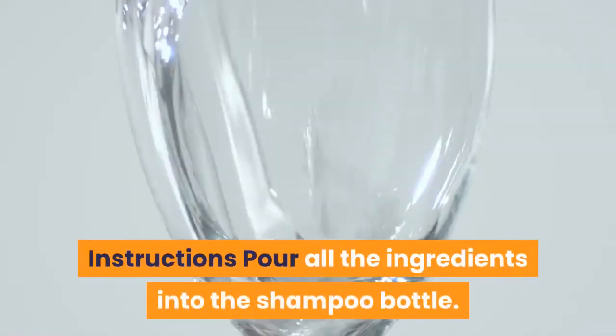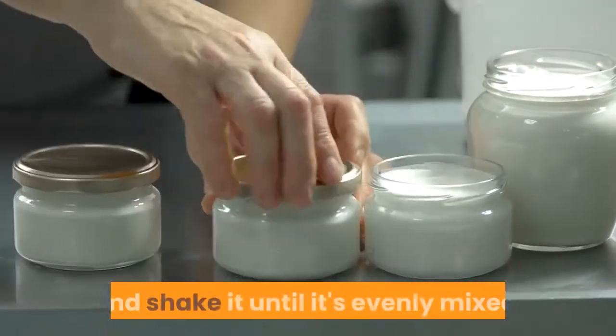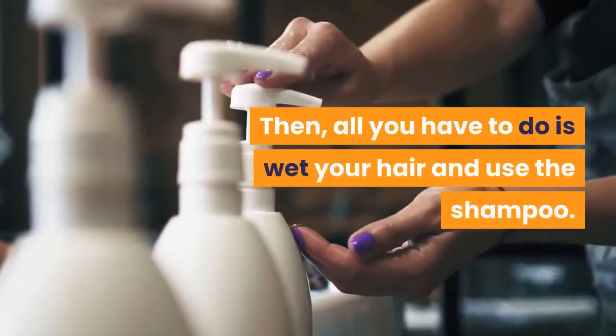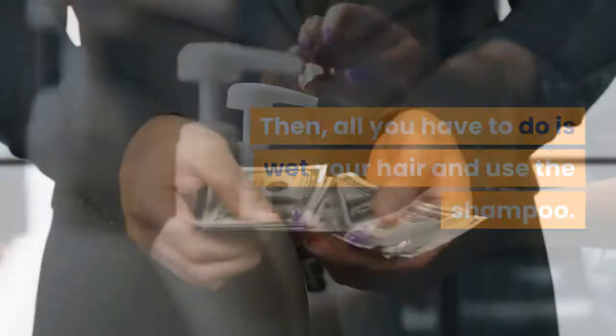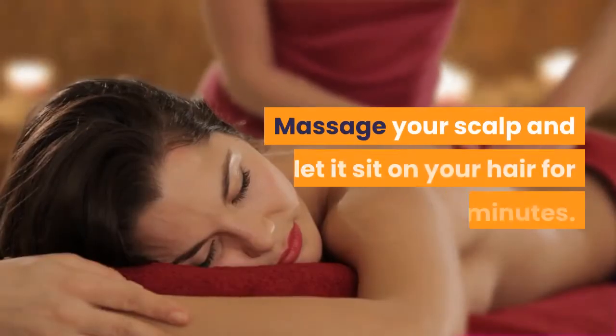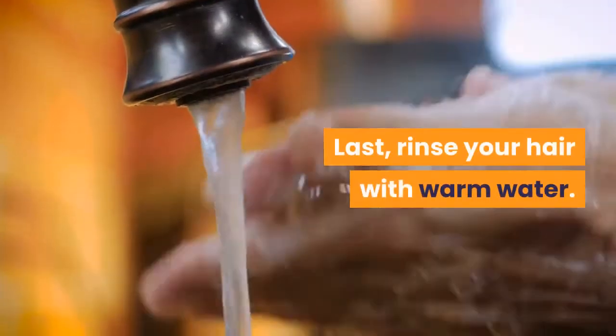Instructions: pour all the ingredients into the shampoo bottle. Once that is done, put the lid on and shake it until it's evenly mixed. Then, all you have to do is wet your hair and use the shampoo. Coat your hair in it from the roots to the tips. Massage your scalp and let it sit on your hair for 10 minutes. Last, rinse your hair with warm water.